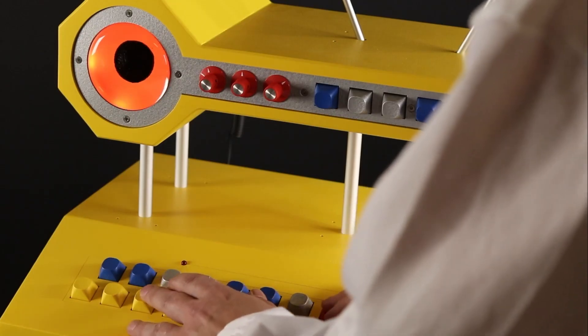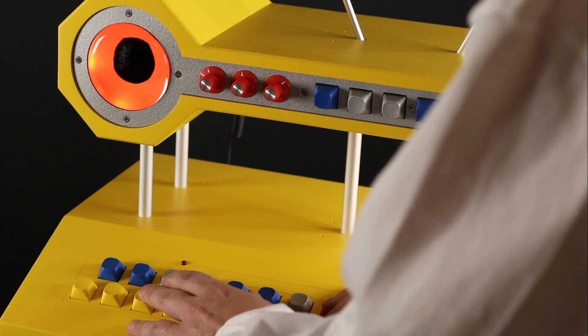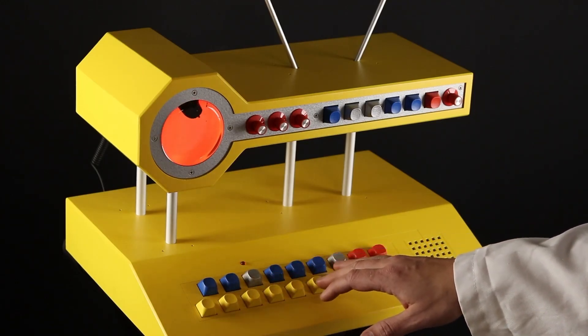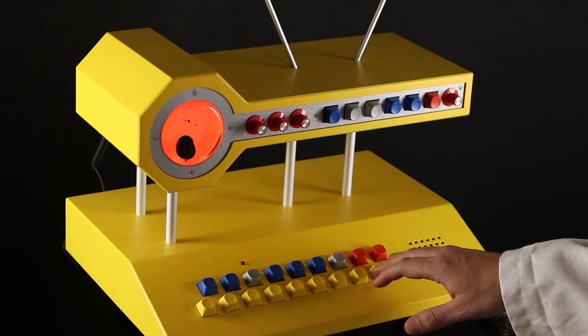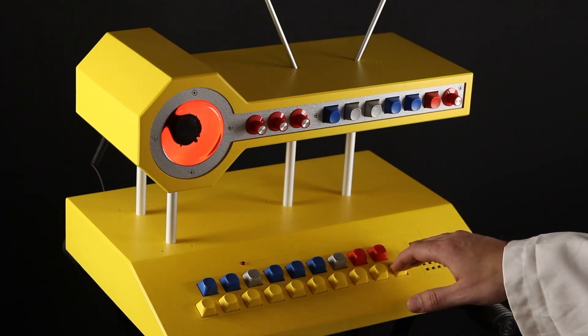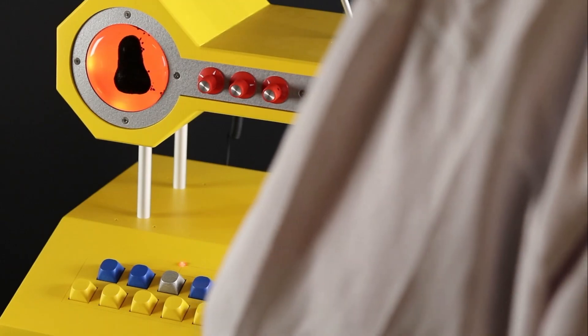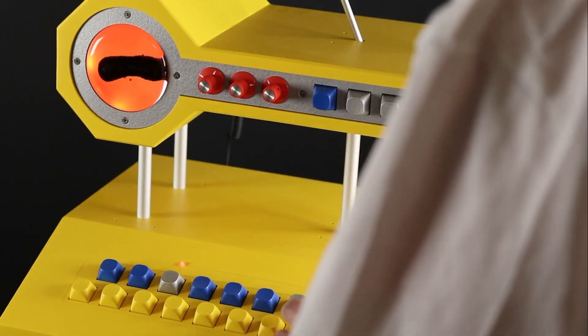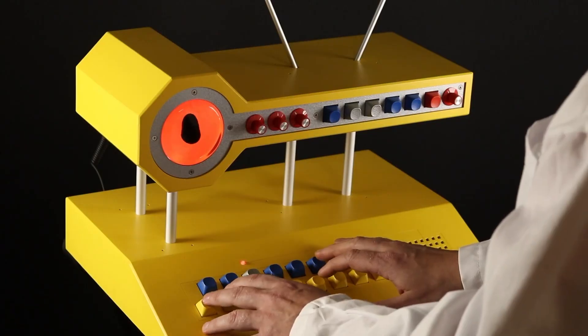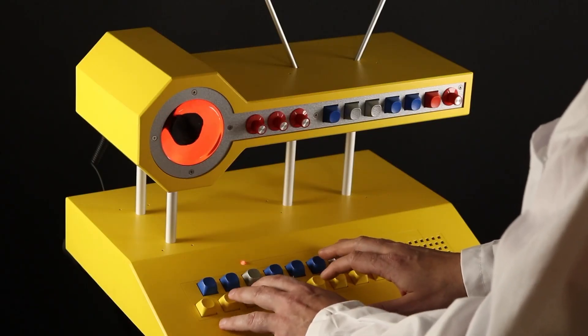By way of the Design Bloom YouTube channel, I learned about this ferrofluid visualizer synth by Love Holton. Love Holton has made a name for themselves by creating a number of unique musical instruments over the years. This one is no different, with a gorgeous bespoke design — but this one has a visualizer eye that contains a blob of ferrofluid that reacts to the music you're creating. It's cool stuff.